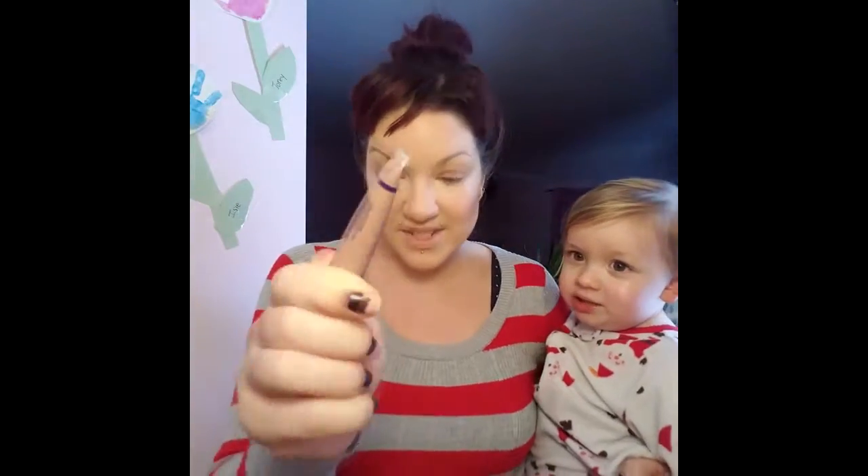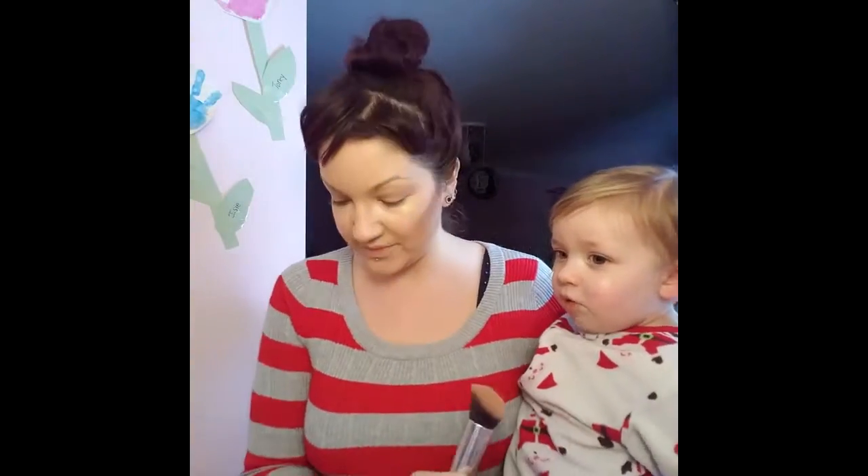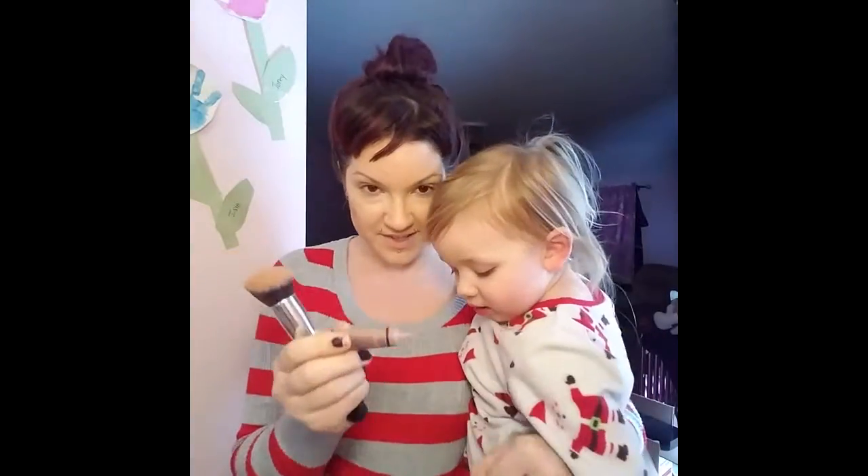I think we're going to do some Toasted Rose today. I'm going to put a little bit of this on the back of my hand.